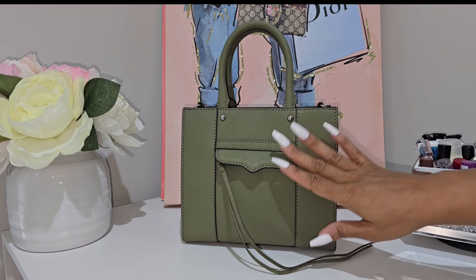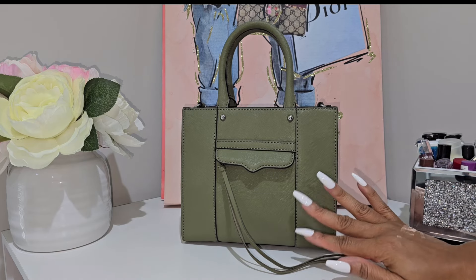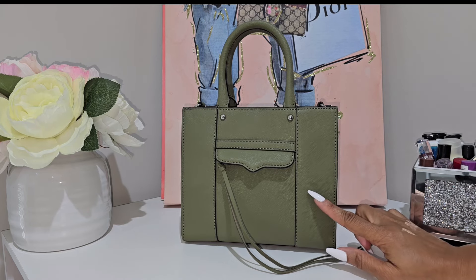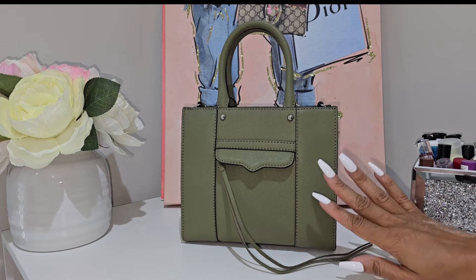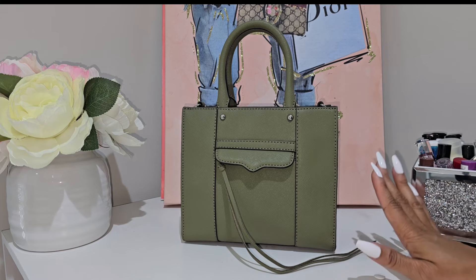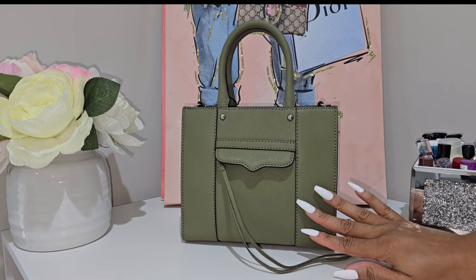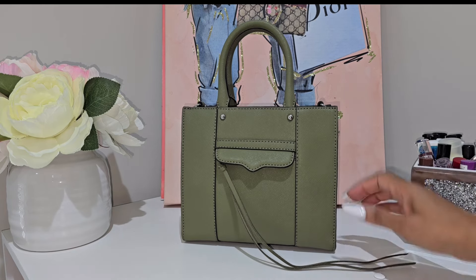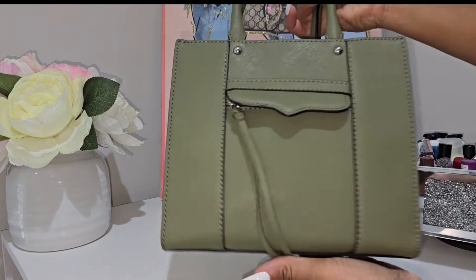Number one, when it comes to this leather — this is a saffiano leather and it is very forgiving. I actually spilled a red drink on this bag and didn't notice until we got home. Once I noticed it, I took my leather conditioner, cleaned it, and it came right out with no issues.